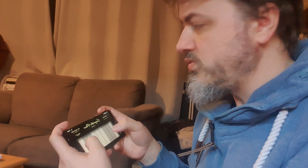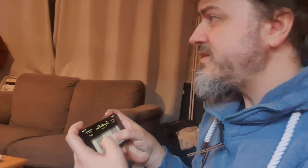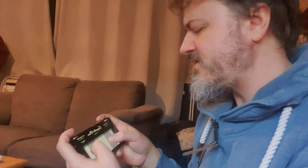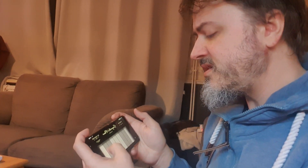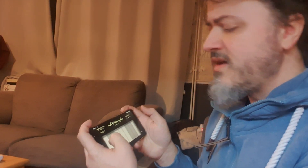Oh, oh, oh, oh, oh. But you're actually all the same.